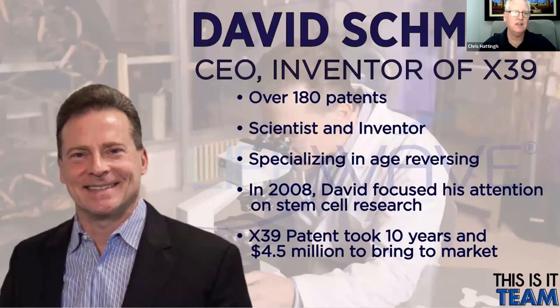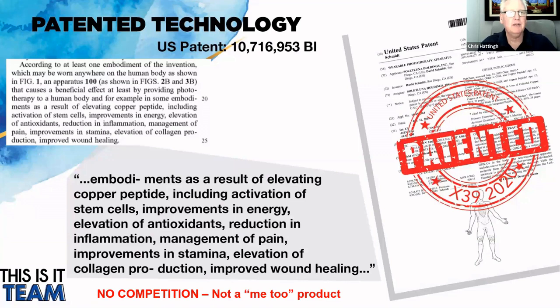David Schmidt, the CEO and inventor of the product, has 180 patents in place. David is a scientist and inventor — that is his passion. He has specialized since 2008 in age reversing, getting into stem cell research from that year. X39 is his crowning glory. It took 10 years to bring X39 to market and over four and a half million dollars in cost, particularly in putting the patents in place. When you claim that something does something specific, you've got to back that up with substantial evidence to prove that what you're saying is in fact the truth.